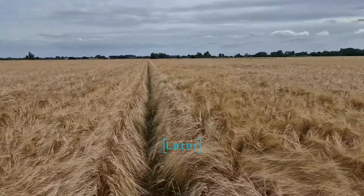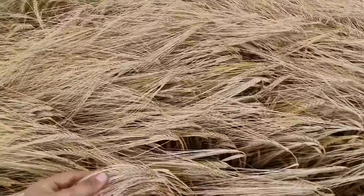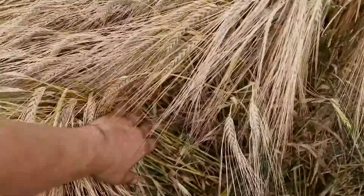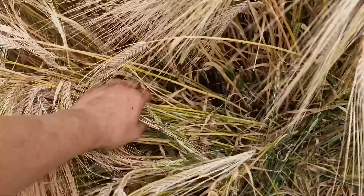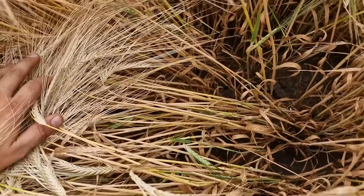What a difference a week makes — looks to me like a lot of the heads are fit now. We're just waiting on the straw, and I know this is a wheeling so it's naturally a bit more green, but if we just step this way a little bit, get out into the middle of the field a bit more — yeah, that's going yellow, that's becoming straw. I reckon we've got about a week.